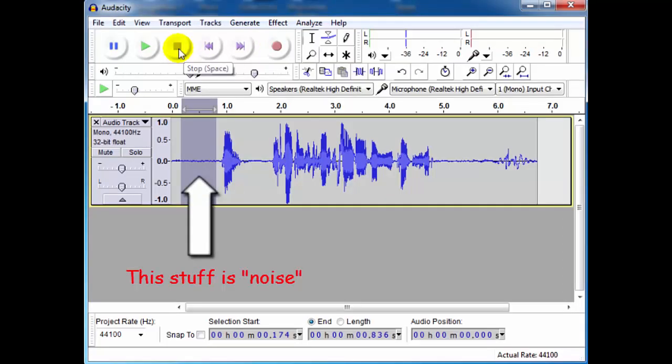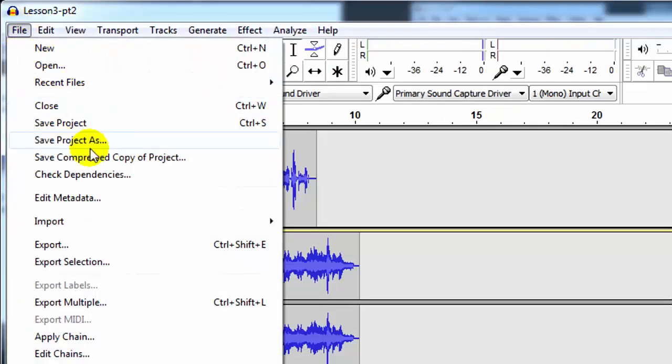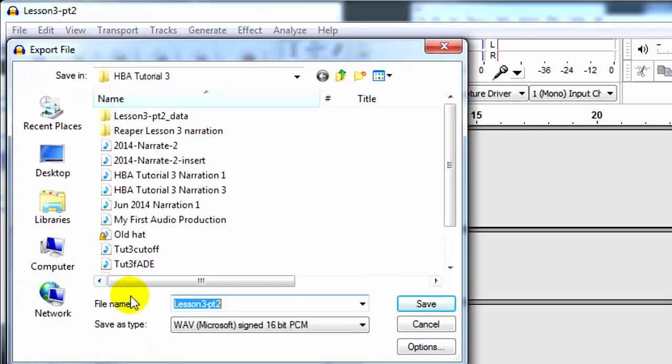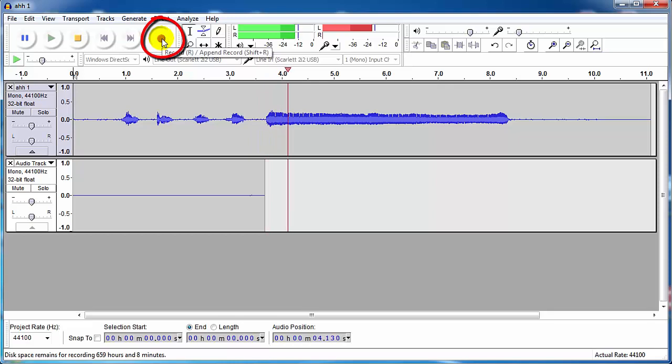And then saving and exporting your creation. If you've already got experience doing that with Audacity, you can probably skip lessons 1 through 3. Then lessons 4 and 5 will get into the heart of things, showing you basic multi-track recording and then singing harmonies to your own voice.